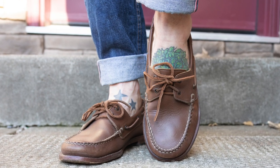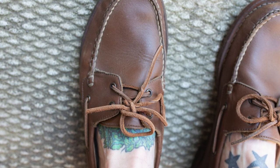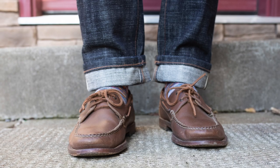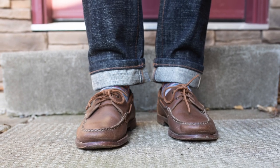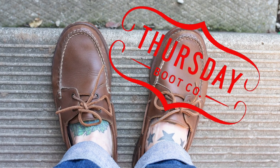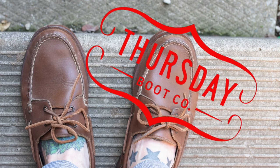I do have a wider foot and that's why true to size works best for me in Thursday boots. Lengthwise these boat shoes feel very similar, and I think that extra width just helps for a shoe that's meant to slip on and off easily. That is the Thursday hand-sewn loafer — if I've missed anything or you have any questions let me know. I've already worn the heck out of these and I plan to put them through the ringer again this summer, so I'll do another update next year. Thanks for watching.